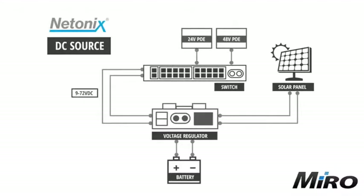For a DC solution, the power input could be a solar solution connected to a voltage regulator charging the battery setup. From here, a voltage range of between 9 to 72 volts DC is accepted for powering up the Netonix switch, again with 2 pair or 4 pair PoE power output on both 24 and 48 volts.